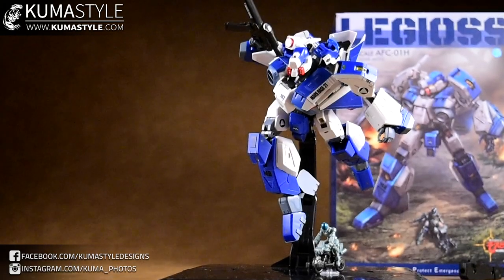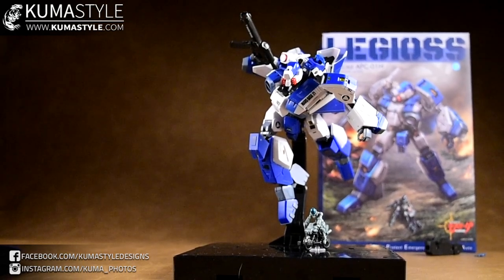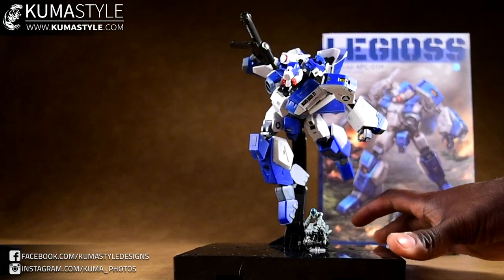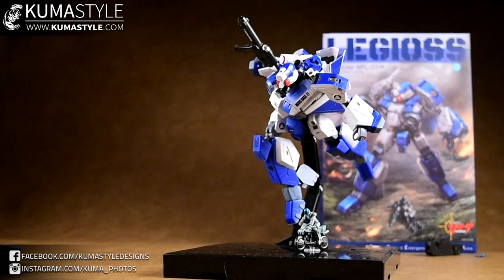That's a good look. I know it gets old watching me pose stuff on camera but I enjoy doing it - it's fun.